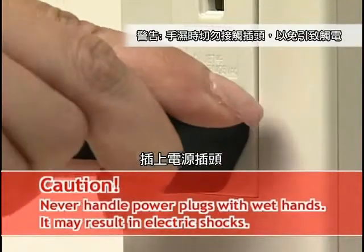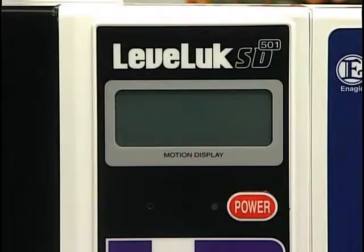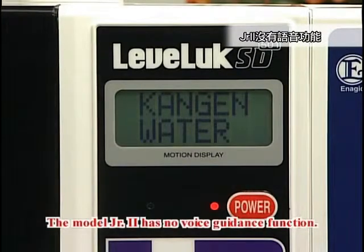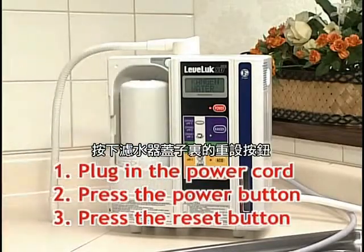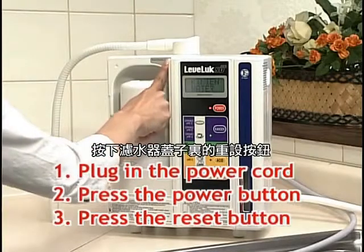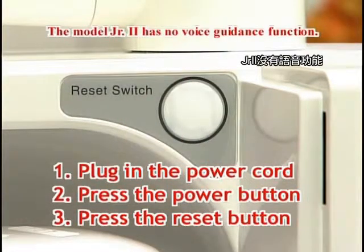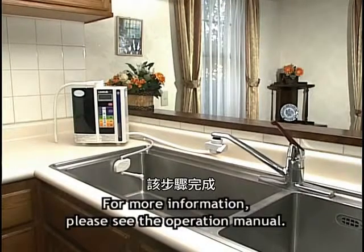Plug in the power cord and press the power button to power on. Press the reset button inside the water filter cover to complete the filter reset. The process is now complete.